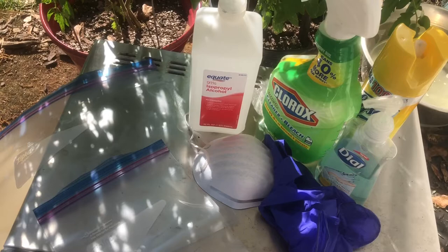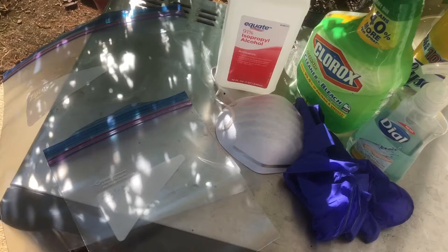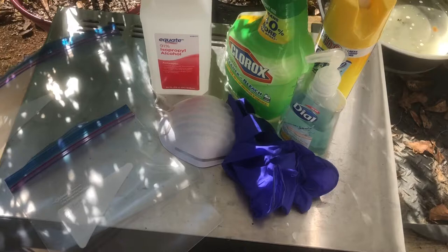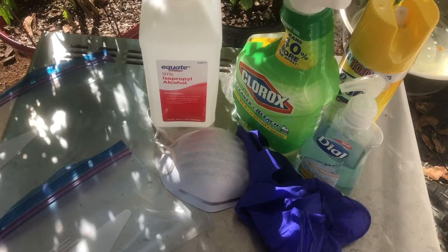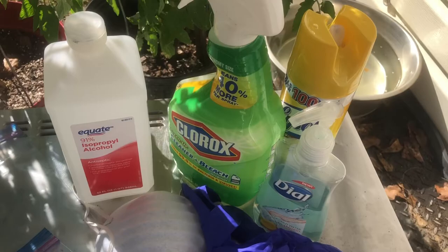I'll seal it and put it in a non-reachable area in the heat for an undisclosed amount of time. Then I will remove the gloves and put them in a smaller Ziploc bag and seal that to discard or put somewhere to burn. Then I'll come back and alcohol down and wash and bleach everything that I've touched.